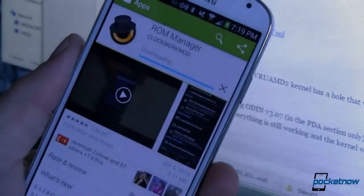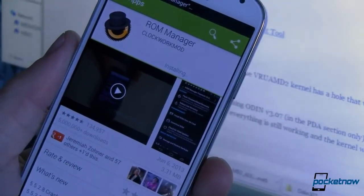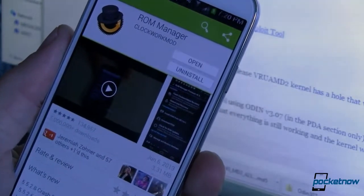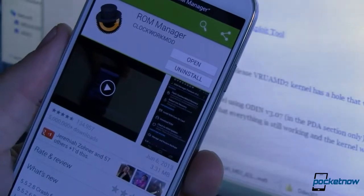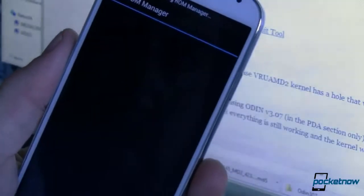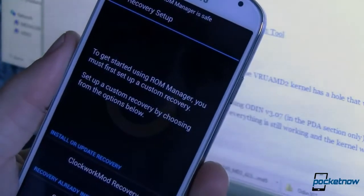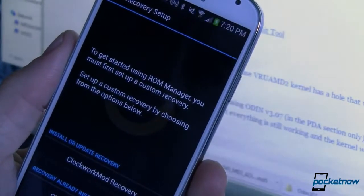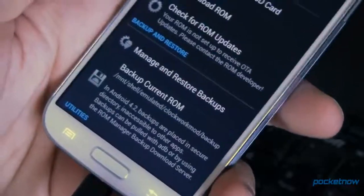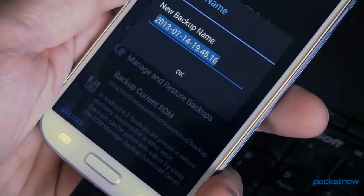Now you've laid the foundation and you can flash a custom recovery image and then flash a custom ROM. The easiest way to do that is to head over to the Play Store and download ROM Manager — the free version will do for what we're doing here. Open the app and install the latest version of ClockworkMod Recovery. After that's complete, download the Google Play Edition ROM to your phone. We'll have a link for that and all the other files you need over at Pocketnow.com.